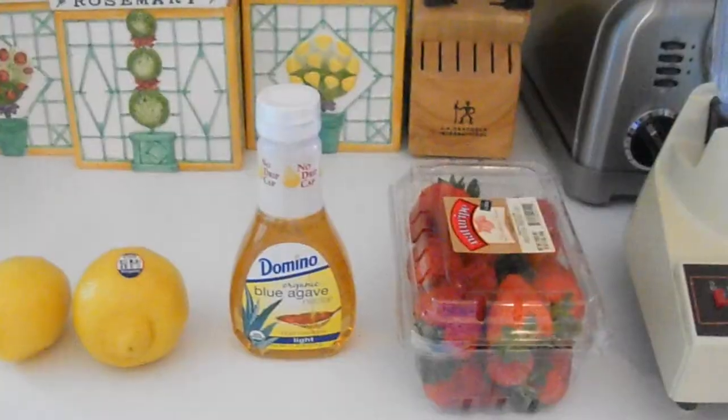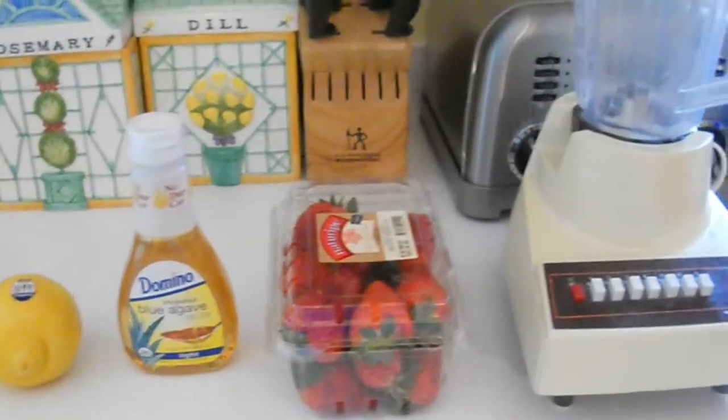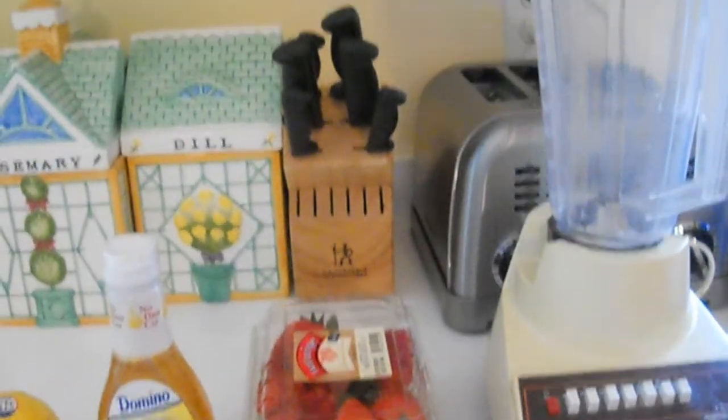So let's get started making some strawberry lemonade, because I know I like some lemonade, and it's spring — lemonade needs to come out. So what you'll need is two large lemons, some agave nectar, strawberries, and a blender.